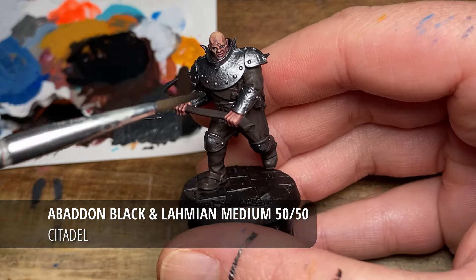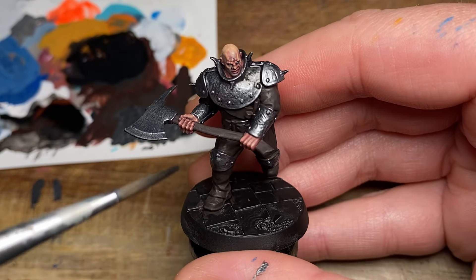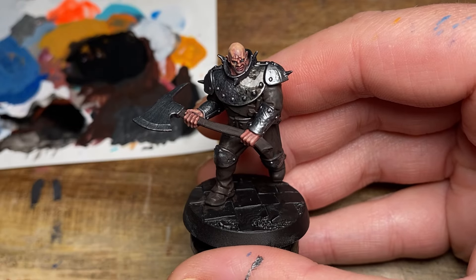Moving on to some Abaddon Black and Lahmian Medium, looking at a 50/50 mix for this — you can add a little bit of water as well — and just apply that liberally all over the armour.